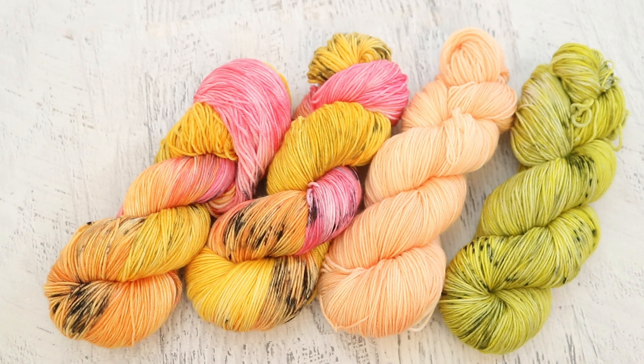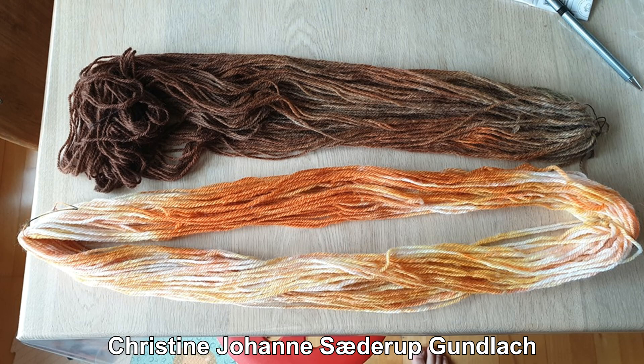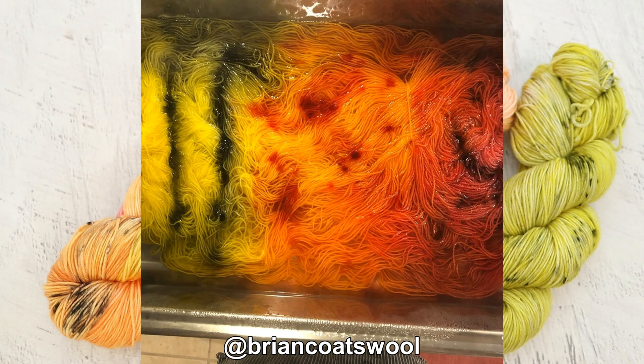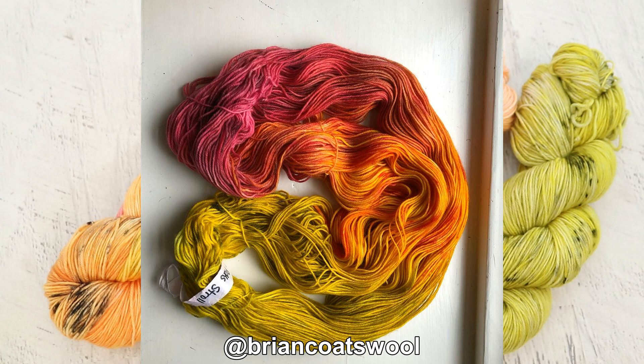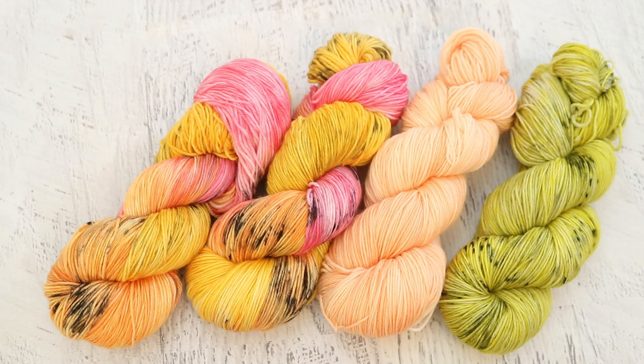Now it is time for my favorite part of these dye-along recaps, where I feature some of the yarn that you dyed inspired by the same inspiration photo of the bee on the flowers. It's so fun to see what aspect of the photo people take as inspiration as they're picking their colors and techniques to dye the yarn. If you want to learn more about how people were dyeing the yarn, a lot of people will post more details in the Chemnitz Lab Facebook group. If you want a chance to be featured in next month's recap, share pictures of your yarn dyed based on the inspiration photo with the hashtag #ChemnitzDyeAlong on Instagram, or reply to the inspiration photo with a photo comment on the Chemnitz Facebook page.